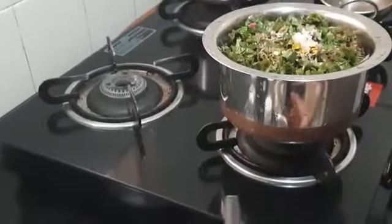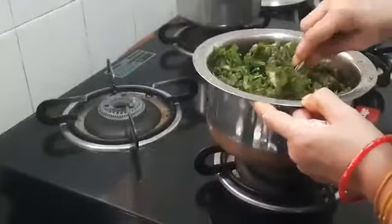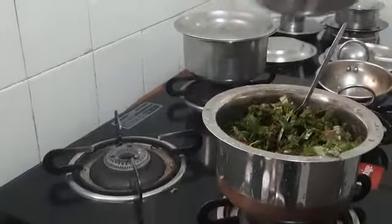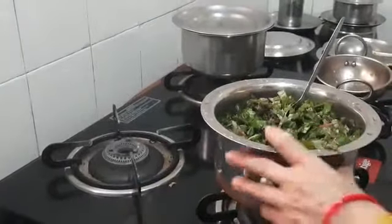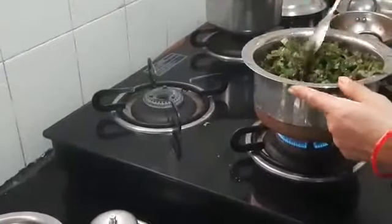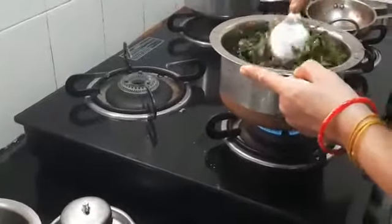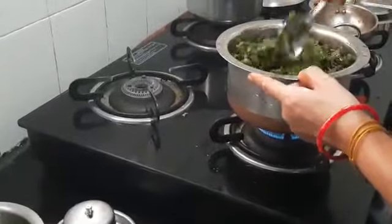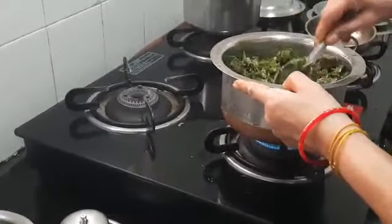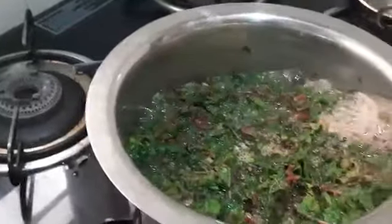Now mix it quickly, then light the stove. Before lighting it I have not poured water — now I'm going to pour half a glass of water, then light the stove. This Tandakirai should get cooked. I have poured only half a glass of water because the leaves will also let off water, so I just put half a glass. Let us wait and see if it requires more water.